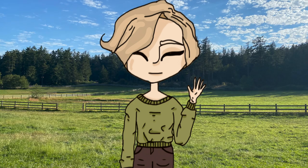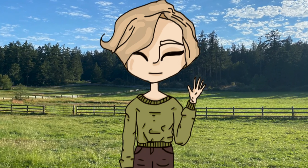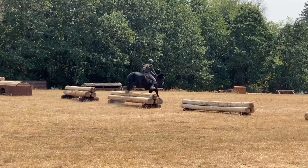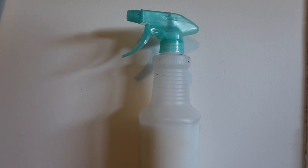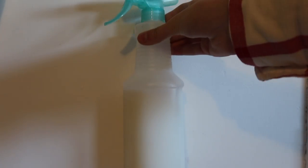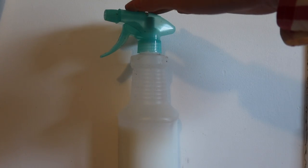Hey everyone and welcome to this week's video. I am showing you what I needed for my first horse. The first item was some fly spray. I put my fly spray in this refillable bottle — just got a blue nozzle and I just needed some more. It's less of a new horse thing but it's more of a good thing to have.